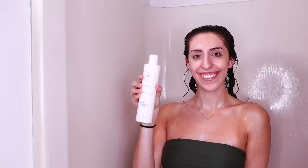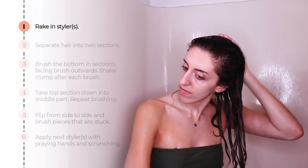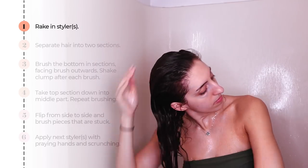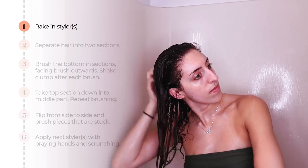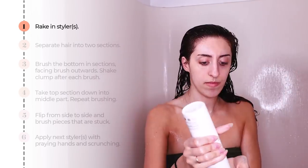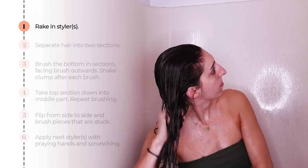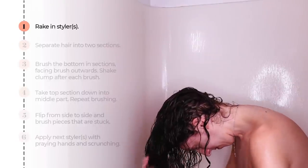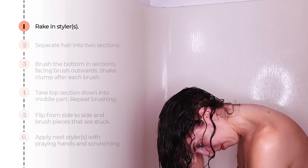First, I'm going to take Innersense I Create Volume and flip my head from side to side while raking in the product to make sure everything is fully coated. You don't have to use the exact products I'm using — you can use whatever you want, but you might have to make a few small alterations. If you want to see what other products I'm using with this routine, make sure to follow me on Instagram at Brick Curls. Once I feel my hair is totally coated, I'll go in again while upside down to coat my face frame.